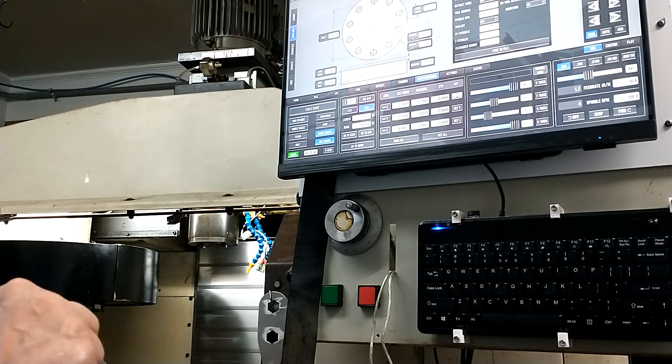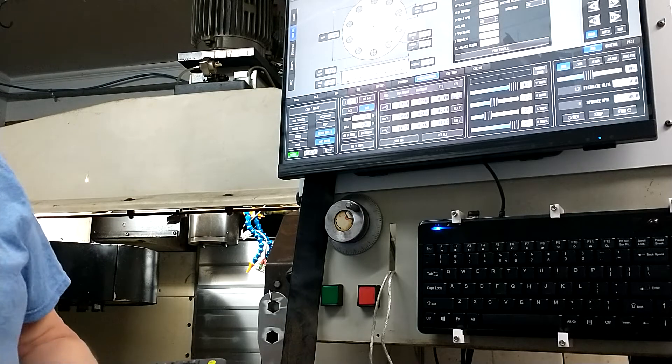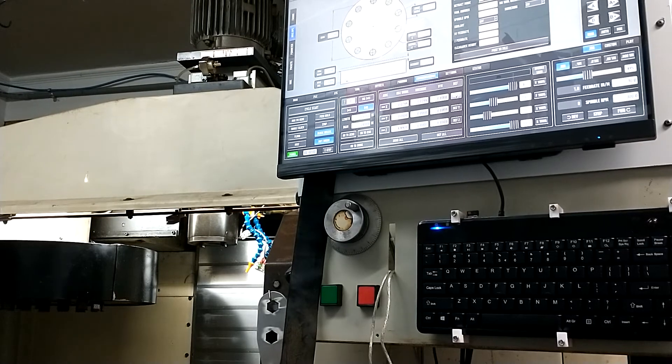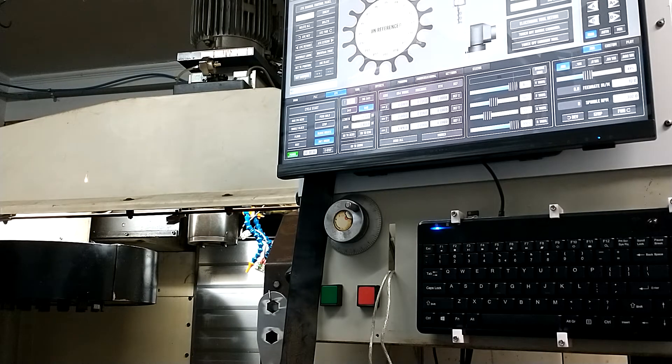I'm homing them individually because they home faster. Go to the ATC screen and ref carousel.